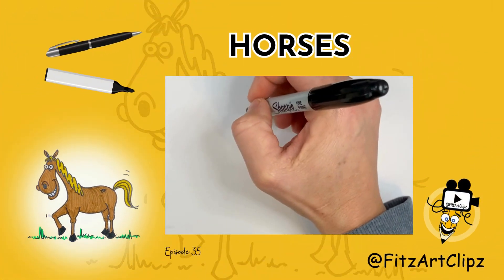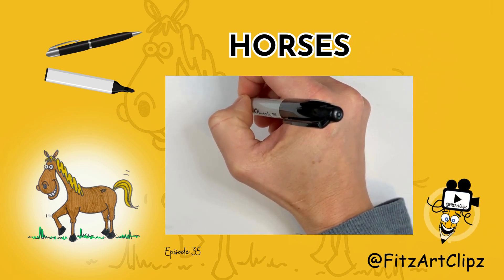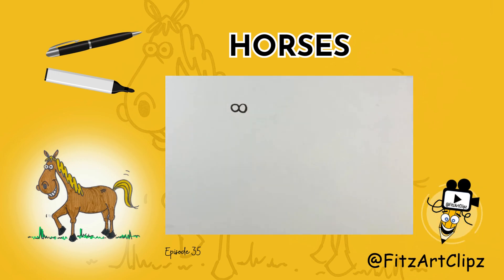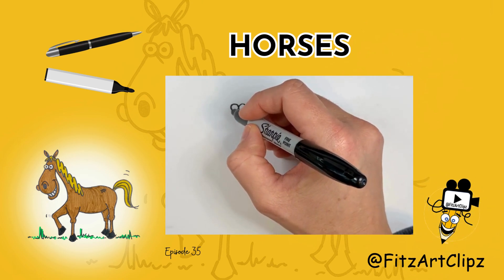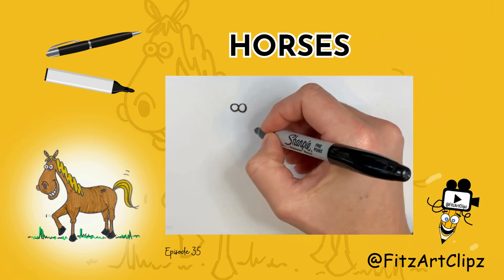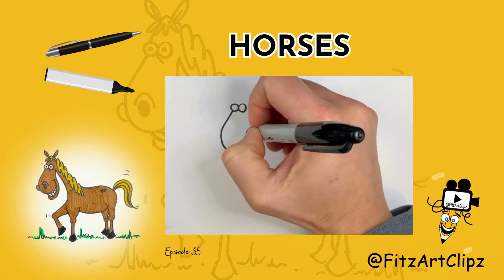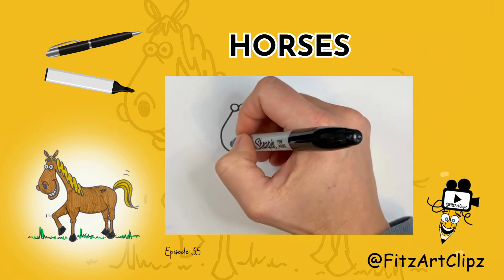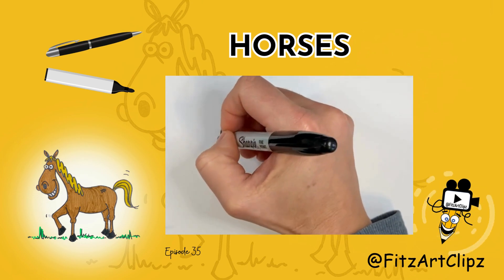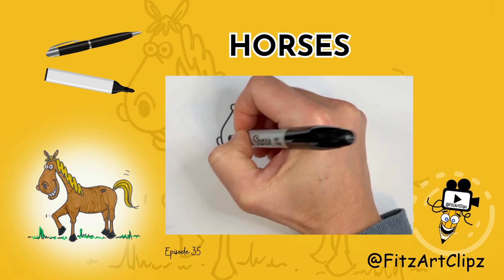First, let's start with the eyes. Now, this nose is going to be a backwards J, so we'll start down here at the eye and go down and loop it up. And we're going to add the nostrils — so one will be back here, tiny, and more fat and smoother.